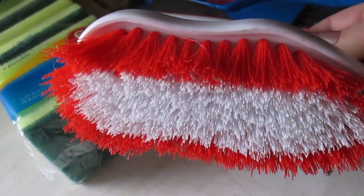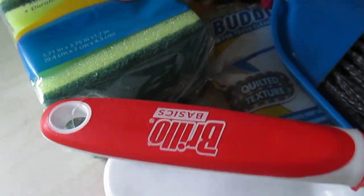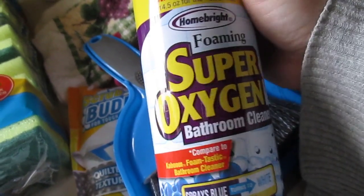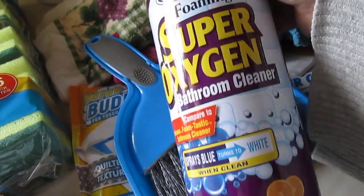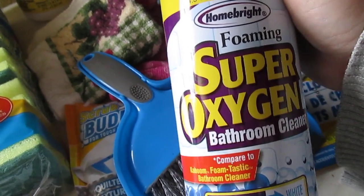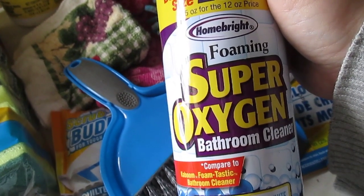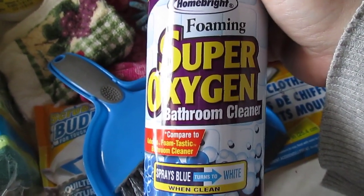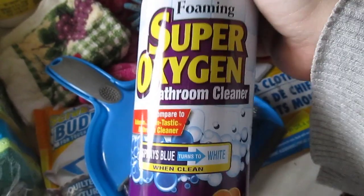The next item is a Brillo Basics scrub brush. It's fairly new but I love it for scrubbing my bathtub. I use it paired with the Home Bright Super Oxygen Bathroom Cleaner — it's a blue spray that turns white when it's ready to be cleaned off, with a citrus scent. I've also used Ajax from Dollar Tree, which is a name brand and works great, but I prefer the Super Oxygen Bathroom Cleaner. You can use it in toilets, sinks, counters, and bathtubs.